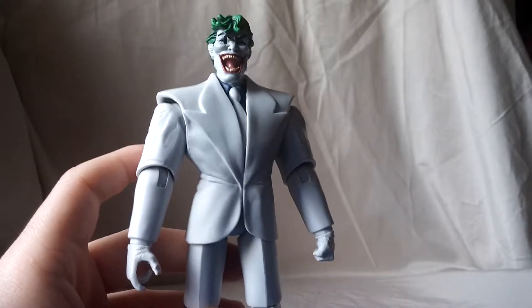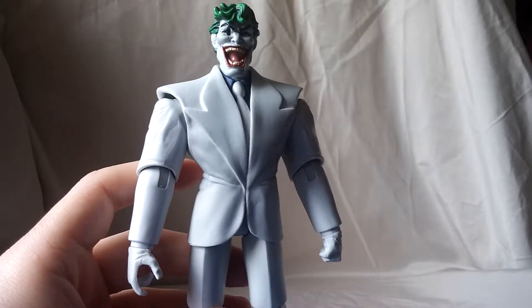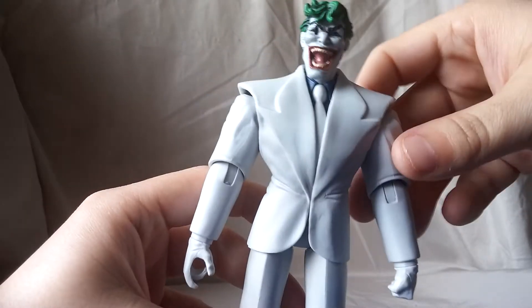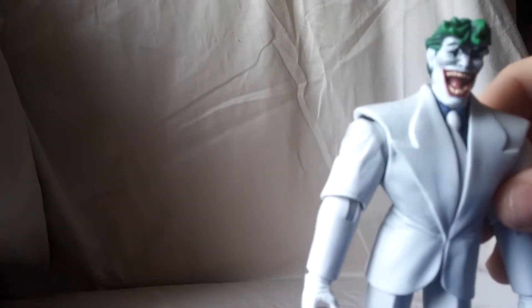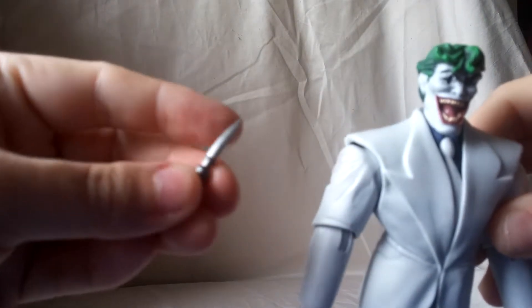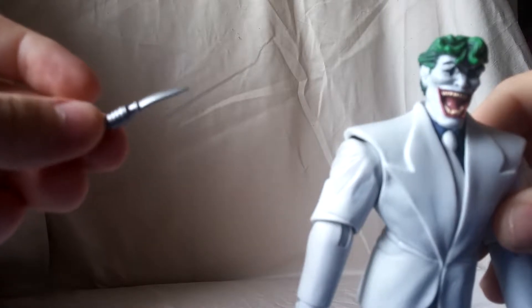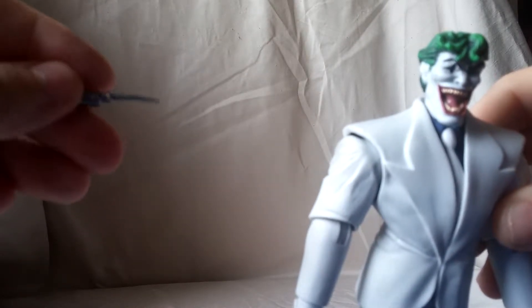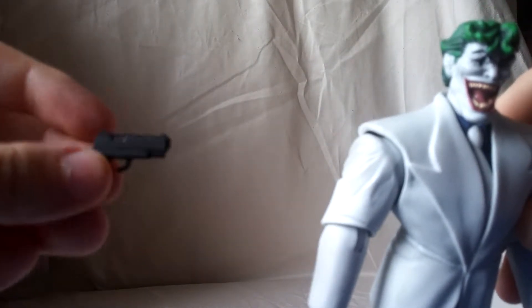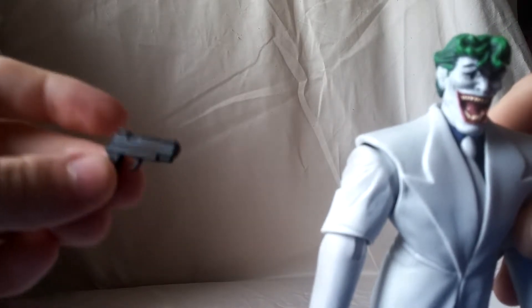But I want to start out with a huge gripe with this figure. Looking at this guy, he comes with a knife — that's pretty nice. It's a nice soft rubber molded in that kind of gun metal plastic. I like it. And he comes with the pistol. That looks nice, it's nice and big. Looks good.